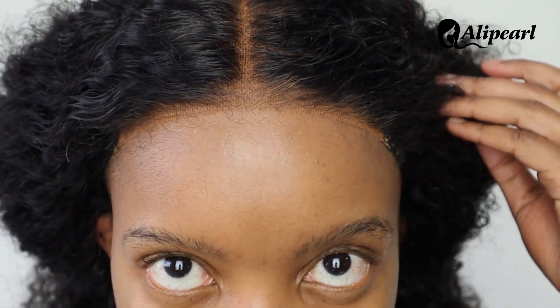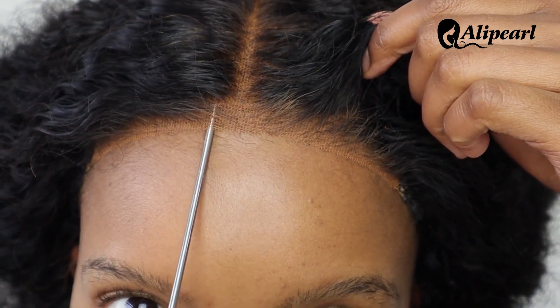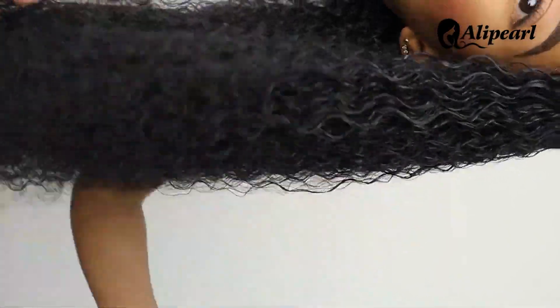It literally takes five seconds to install this wig with little to no experience or skills. The unit is 100% glueless and very beginner friendly. I spritzed water to revive the curls.